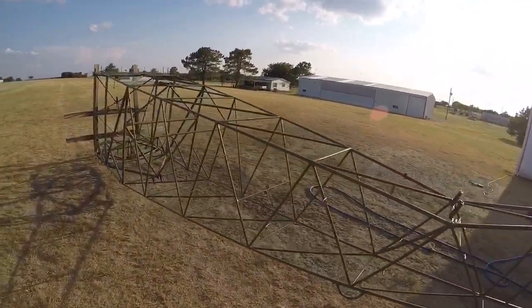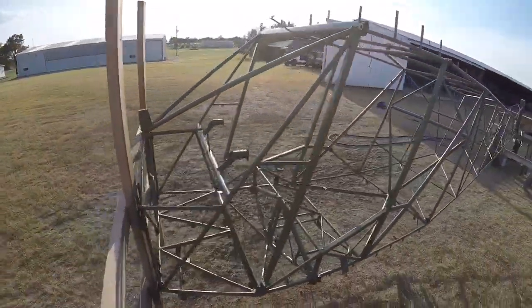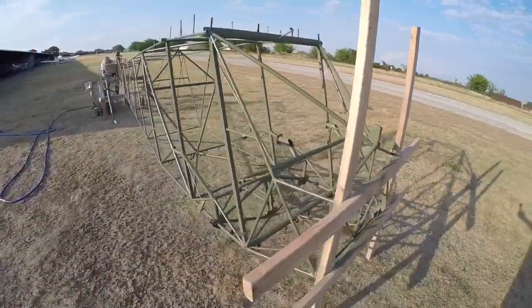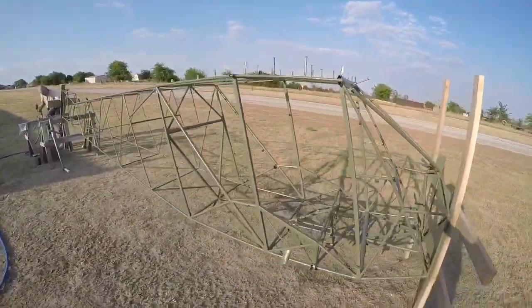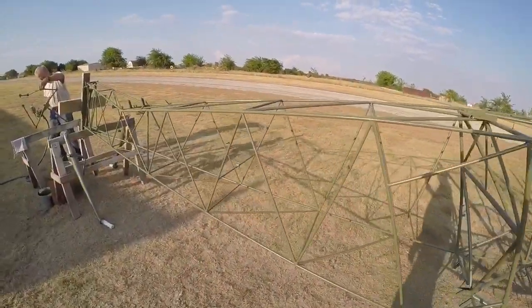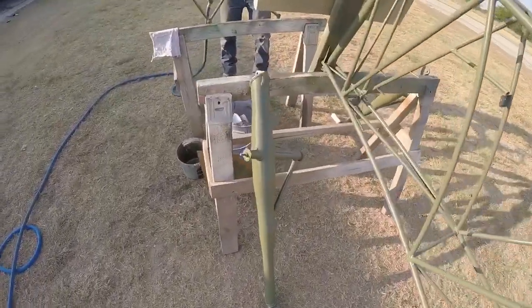Now I've got my fuselage finished. It looks better from this side with the sun — all nice and painted in the epoxy paint. A couple of gear legs done too.